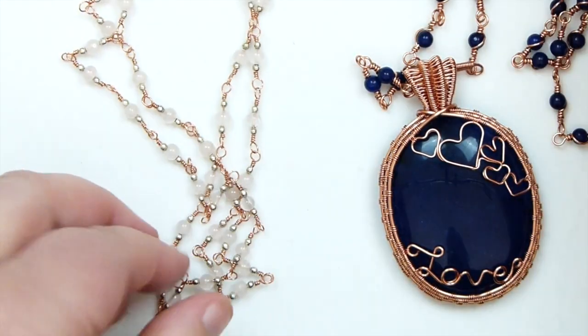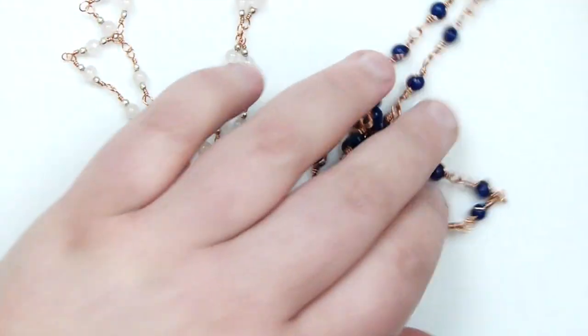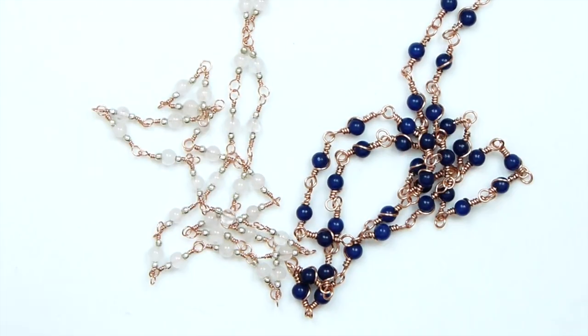So that's what I really like to use these chains for. I'm going to show you how to do these two, both of them. So if you want to learn how to make them, then keep watching.